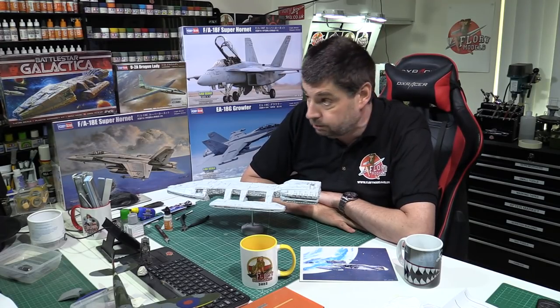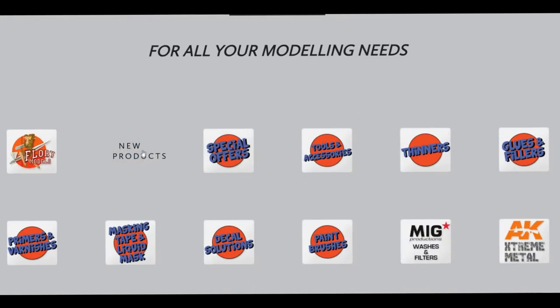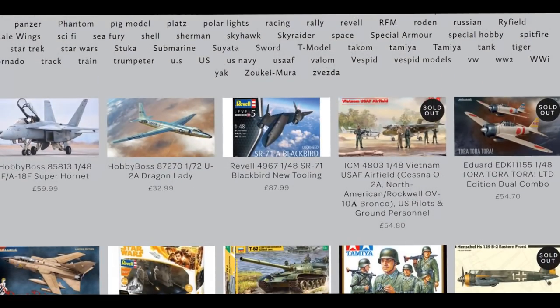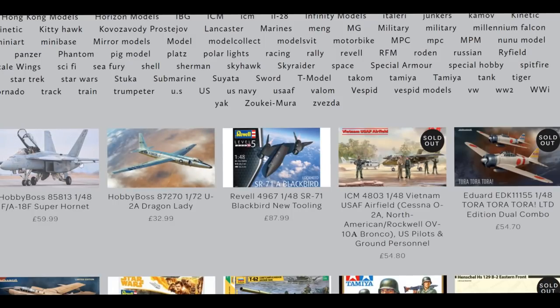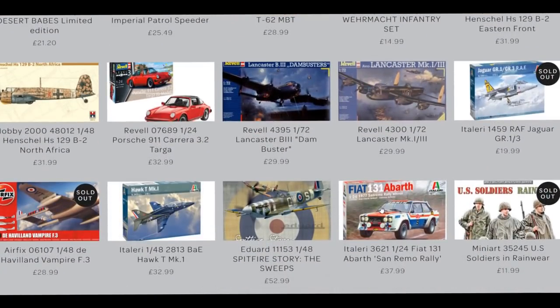Over to the PM Store — they've been very busy this week. We've got new products in: the Hornets, the F variant is up there. The Dragon Lady, which we were just talking about, is also up for review next week. The SR-71s came in on Wednesday and have already sold out. On the Wednesday show we discussed what a great kit it is — you get the O-2 Bird Dog, the Bronco, and figures in there as well. Hopefully we'll get more in very soon. The Zero is coming down to me as well.